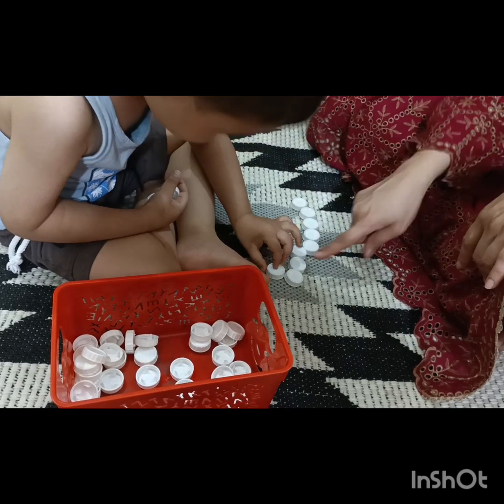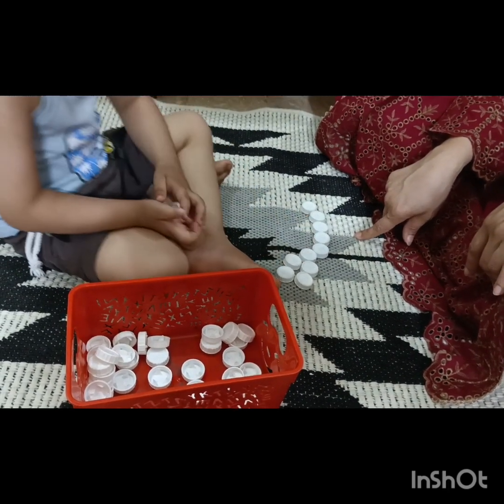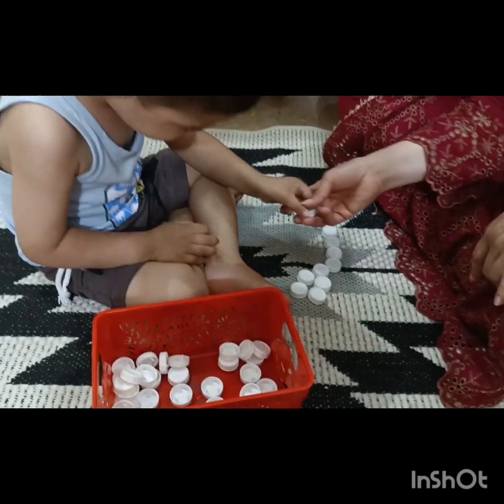Place over here — okay, you can place over there. Say nine and ten. So we will finish at the number ten.